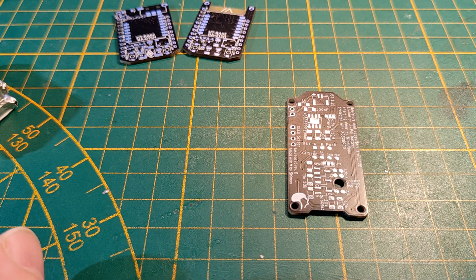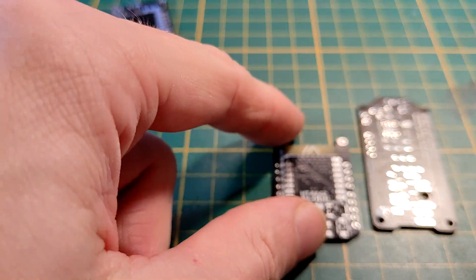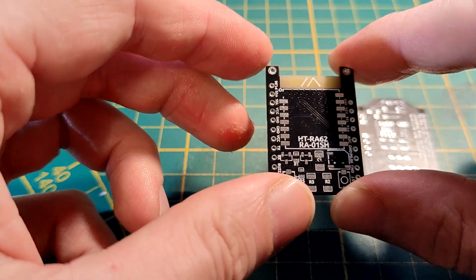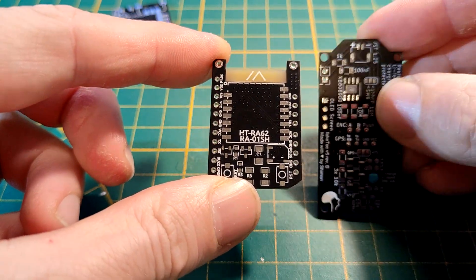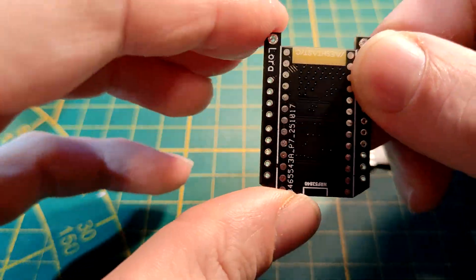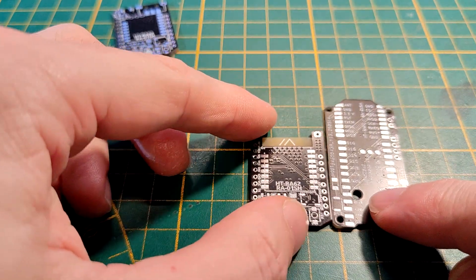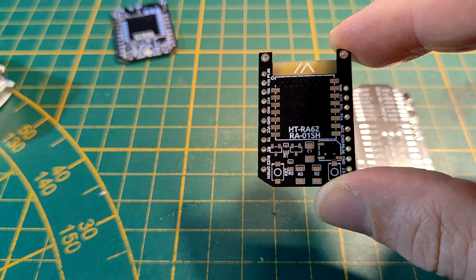A while ago a member of my Discord contacted me and posted a link to a Chinese website where a guy made really small variants that use pretty much all the same hardware the Figtech version 4 uses, but just a lot smaller. When you compare them in size, instead of having the lower module above the Pro Micro, this one sandwiches both on each side of the PCB, reducing the size by a lot.